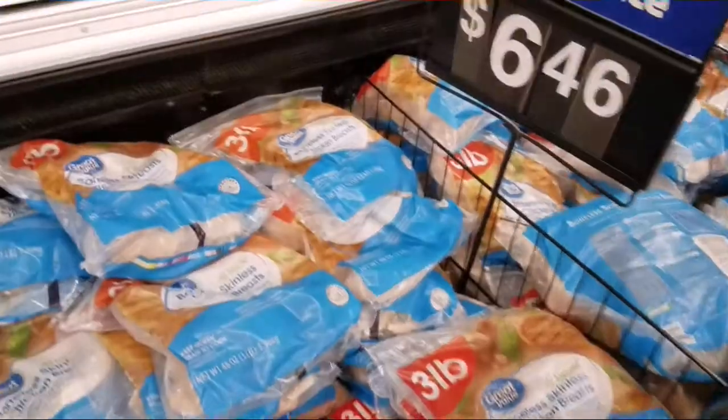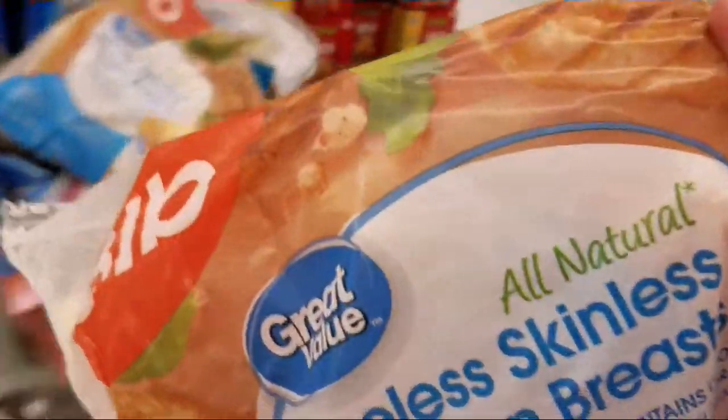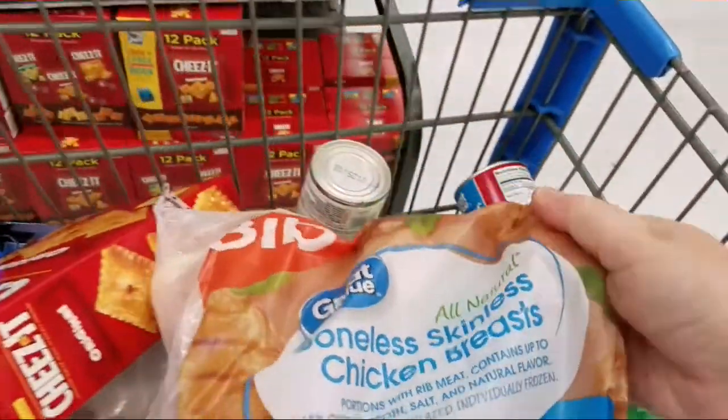Hey guys, so this is the first part of my three-part mini-series on how to make three recipes out of one bag of chicken — the bag of chicken I usually get at Walmart.